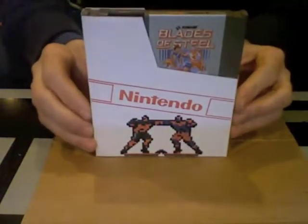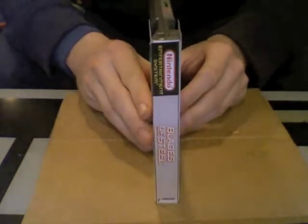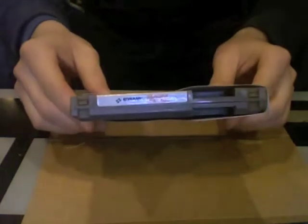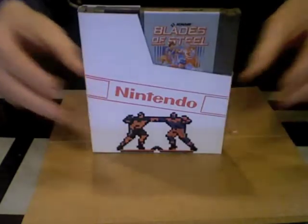And there's the finished product — Blades of Steel for the NES. Nice spine label there in full color, and on the back I just have the NES logo. Not too bad. Slides in perfect, not too much gap, and it hugs it nicely. Blades of Steel.